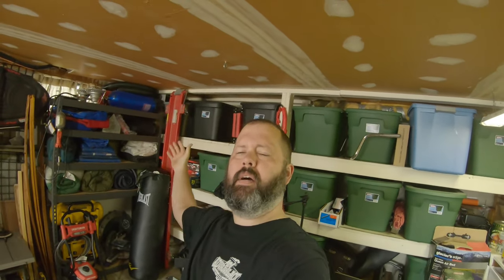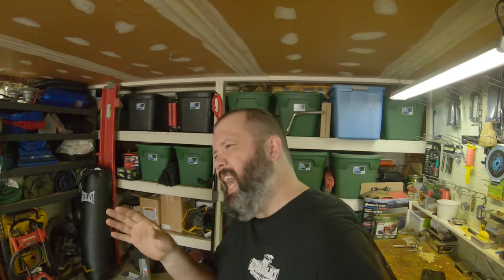Welcome, welcome, welcome — come one, come all to the greatest okay-est show in my garage.